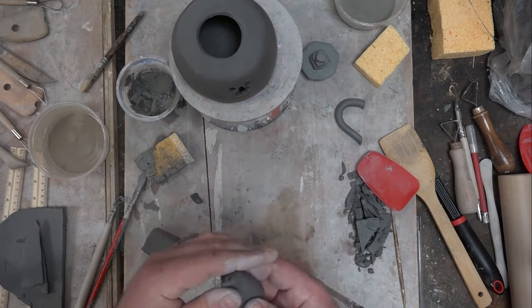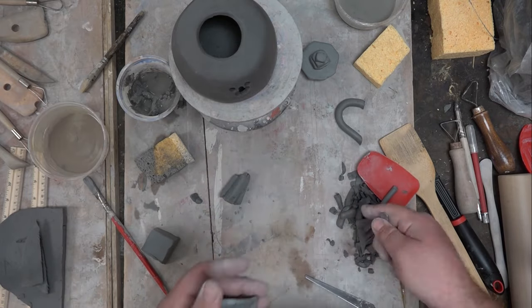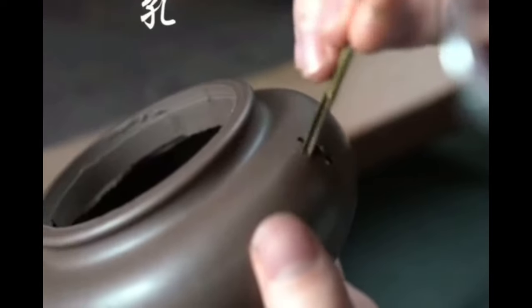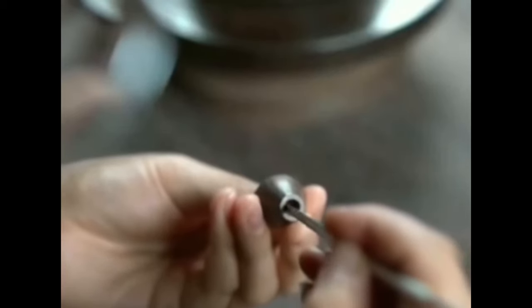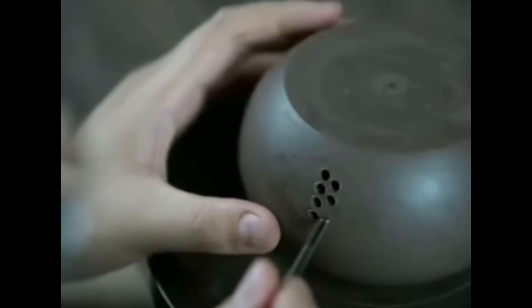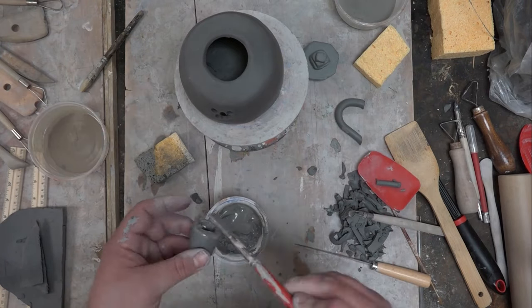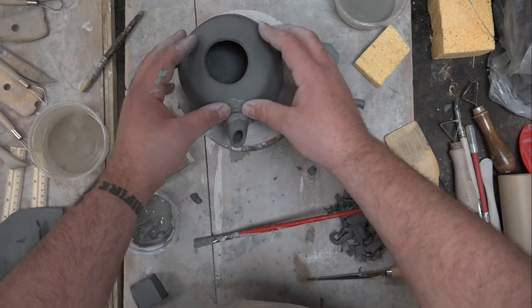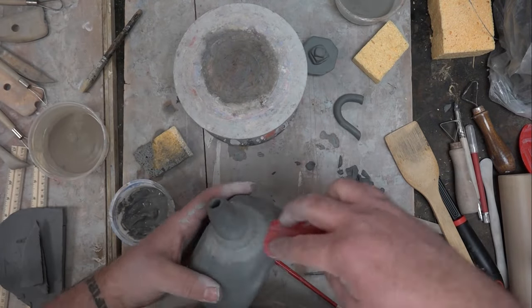Moving on to the spout and handle — all it is is a coiled piece of clay. A simple coil for the handle and a thicker coil for the spout. I'm cutting them in half and carving out the inside to make a nice large channel. In the video, he uses a specialty copper tube sliced on one side to create nice circular pieces for the strainer part. I don't have anything like that, so I'm using a recyclable straw that hit the bottom of my dishwasher and melted — it was going to the trash anyway. Taking an X-Acto blade to carve off one side so it cuts out the little circle pieces works just great.